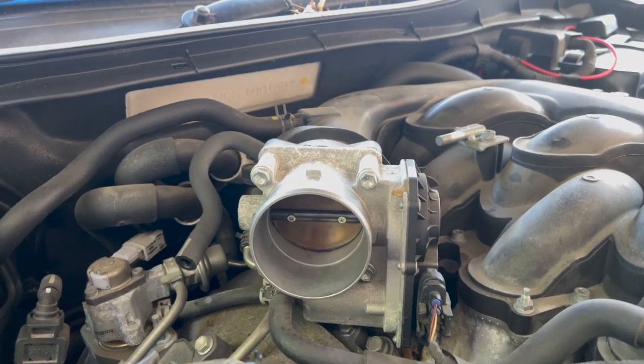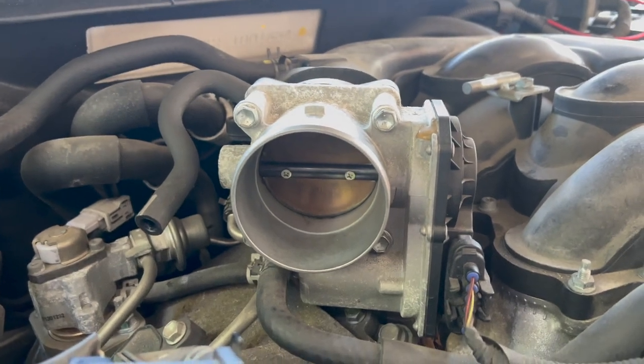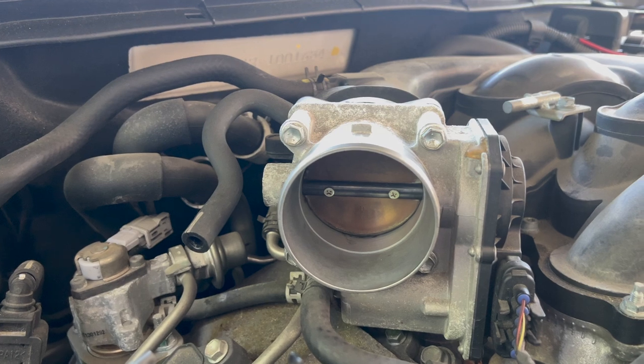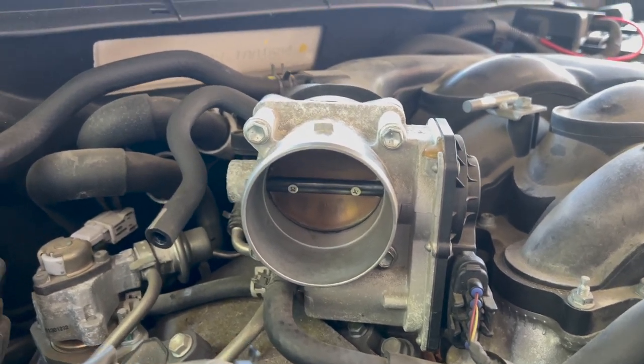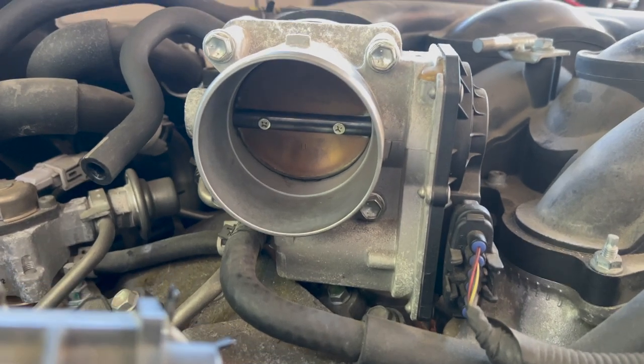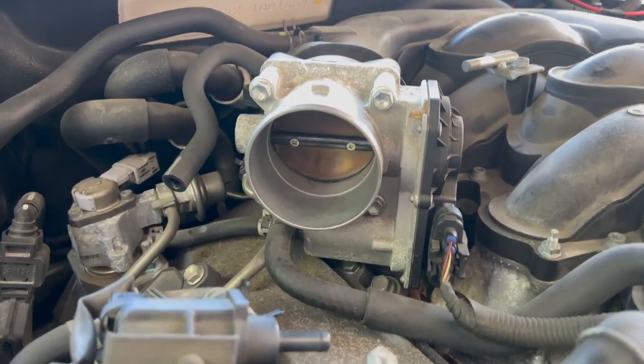As I mentioned, you don't need to calibrate this throttle body with the vehicle. This is an electric throttle body, not drive-by-wire — if it were drive-by-wire, you'd see wires running up to the accelerator pedal. Here, it's just an electrical connection that moves the throttle body.